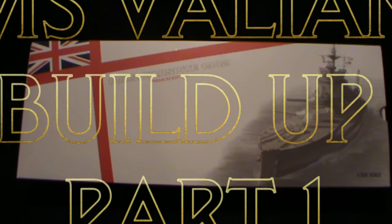Welcome to part one of the HMS Valiant build up. This is a 1/350 scale model kit built by a company called Academy, which I believe is based in Korea.